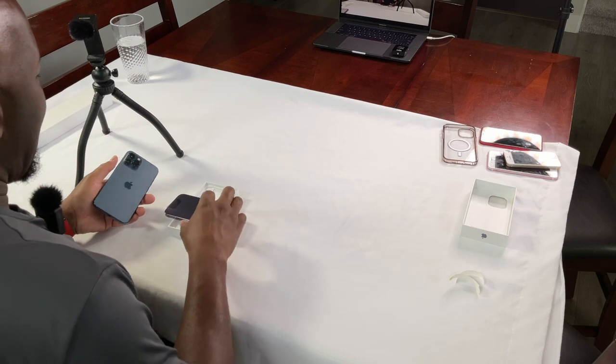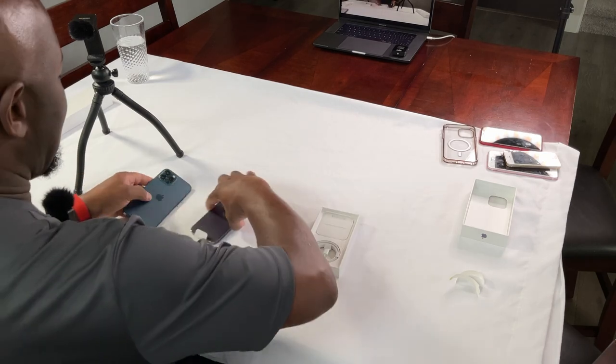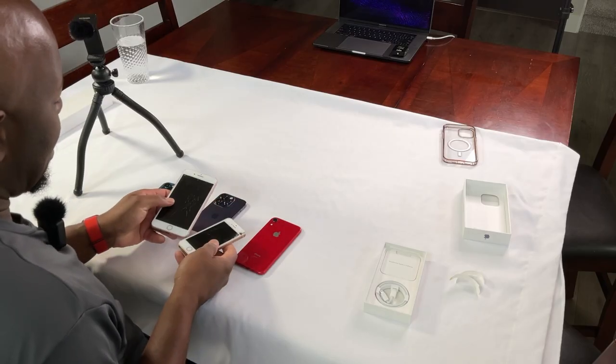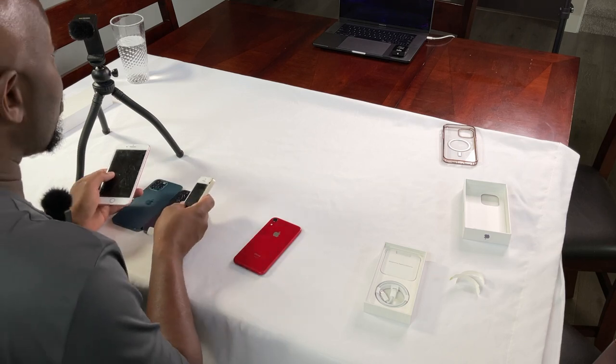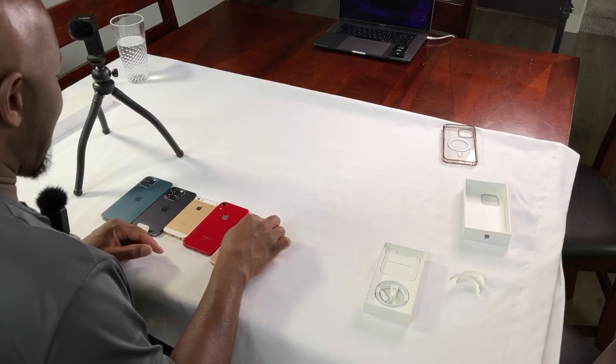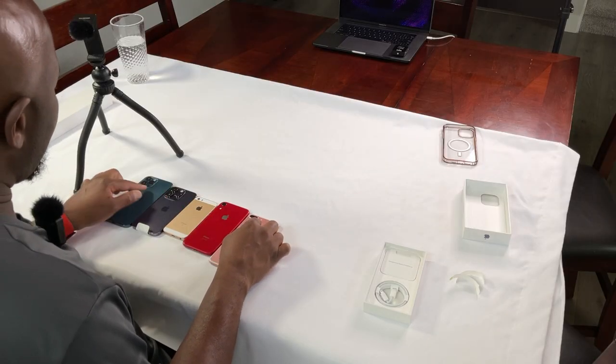I liked this case because it had MagSafe. But I'll find a replacement at some point. Before going further, I wanted to bring out some of these other phones. Some have been damaged, as you can see, and I still need to turn those into Apple so they can recycle them properly — which I encourage you to do as well. Going ahead and lining these up in the order they came out — this is the iPhone 8.